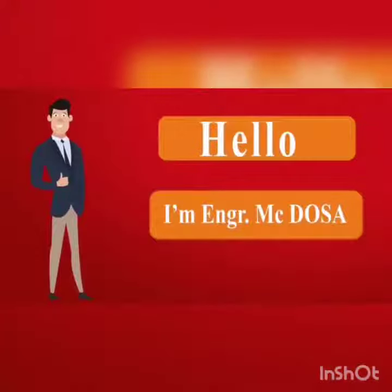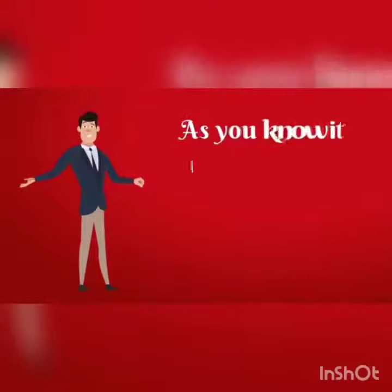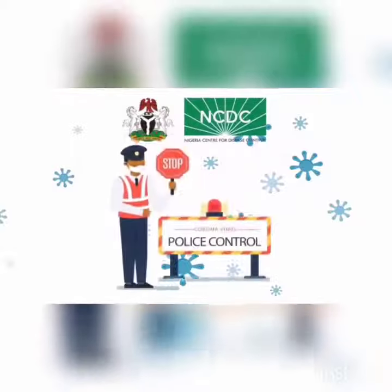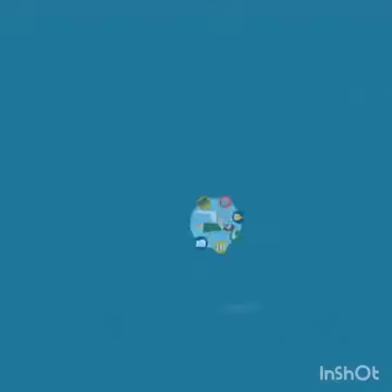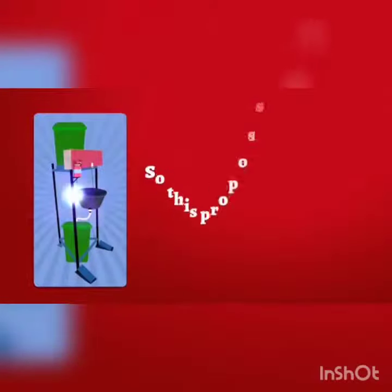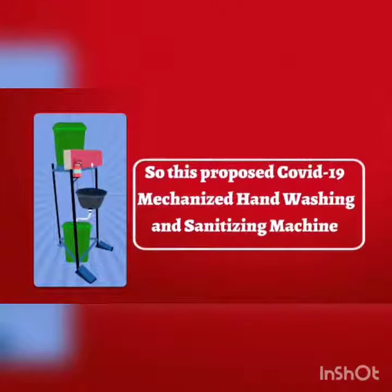Hello, I'm engineer Mcdosa. As you know, it is always said prevention is better than cure. According to the NCDC restriction of movement and mass gathering, individuals and businesses have been advised to provide facilities for personal hygiene. So this proposed COVID-19 mechanized hand washing and sanitizing machine...